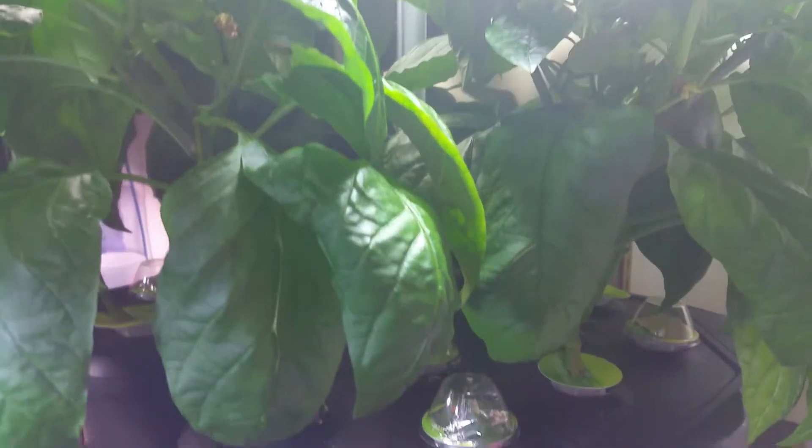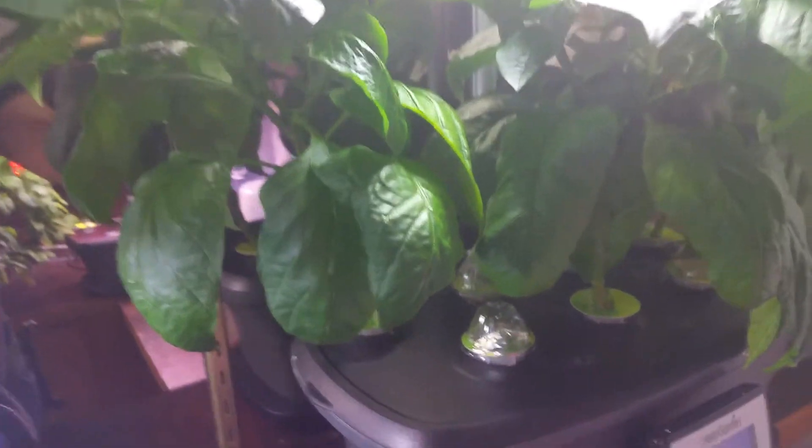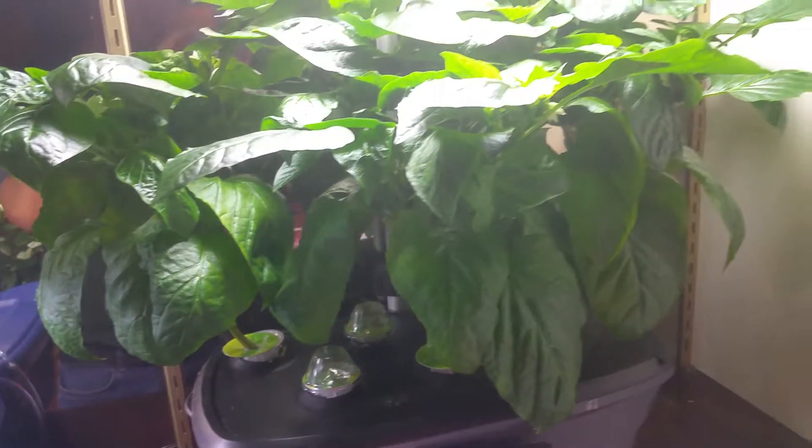I was just watching a video on it the other day, and apparently around the top of the growth — around the bottom of the Y — you're supposed to clip them off when they're real young before they start to produce fruit. And everywhere you clip them off, three more sprouts will actually grow and you'll get a nice pepper bush.